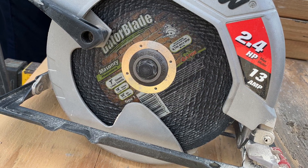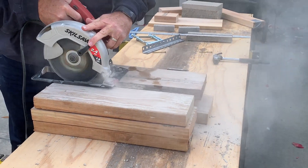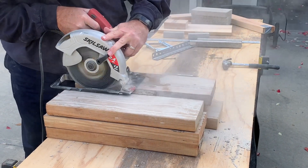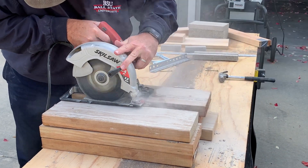If you don't have access to a router, cutting your grooves in the bricks can be pretty hard, but you can use a circular saw or an angle grinder as long as you have a masonry wheel attached. If you don't have one, they're about $10 at the hardware store.